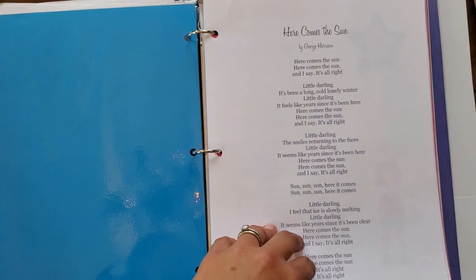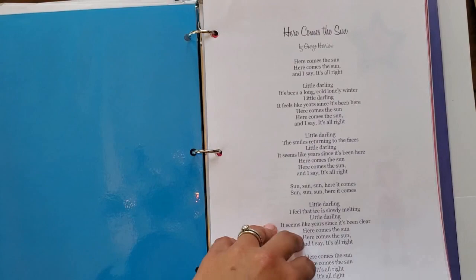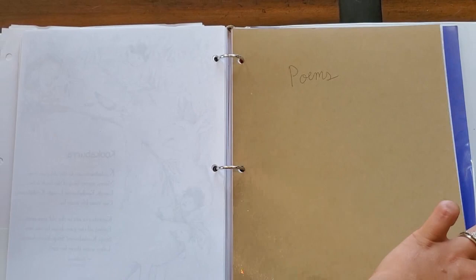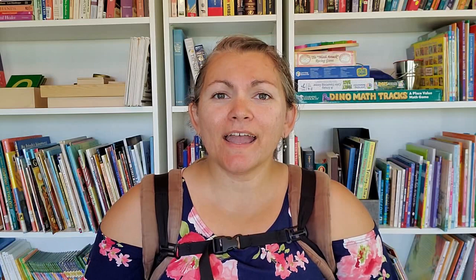The first thing I want to show you is my circle time binder — it's not labeled for some reason, but this is my circle time binder. I should really make a nice cover for it. Inside I have songs and poems that are organized by season: summer songs and summer poems, fall songs, fall poems, and so on. At the end I have songs and poems that don't fall in any of those categories, and I also have a section in the back for Italian songs and poems, although I mostly have those in books.